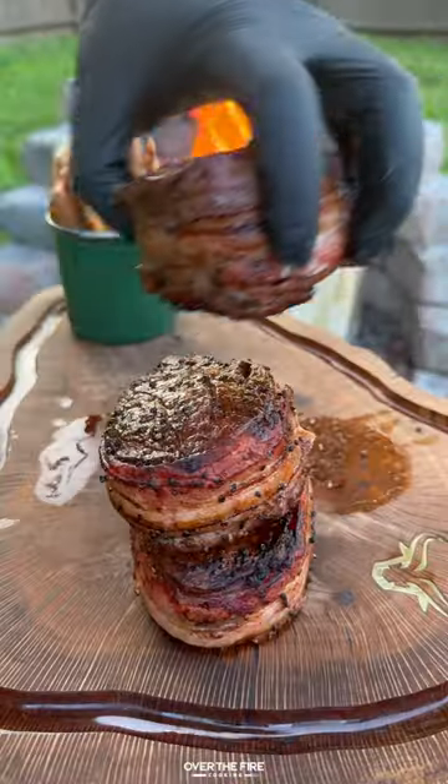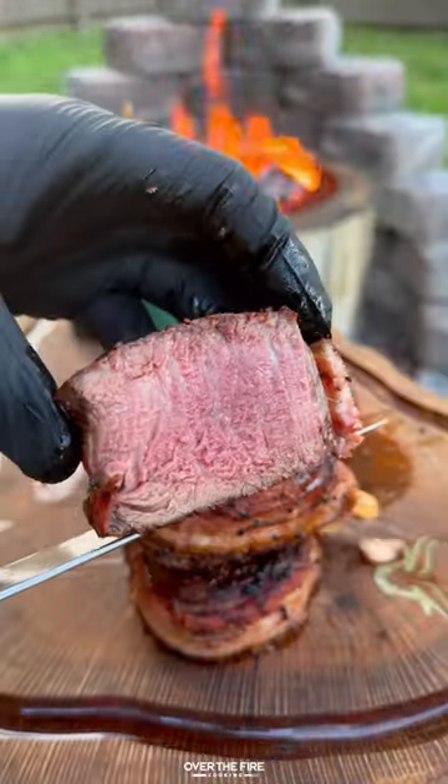We all know that bacon makes everything better. So today let's make some bacon wrapped fillets with bacon fat fries.